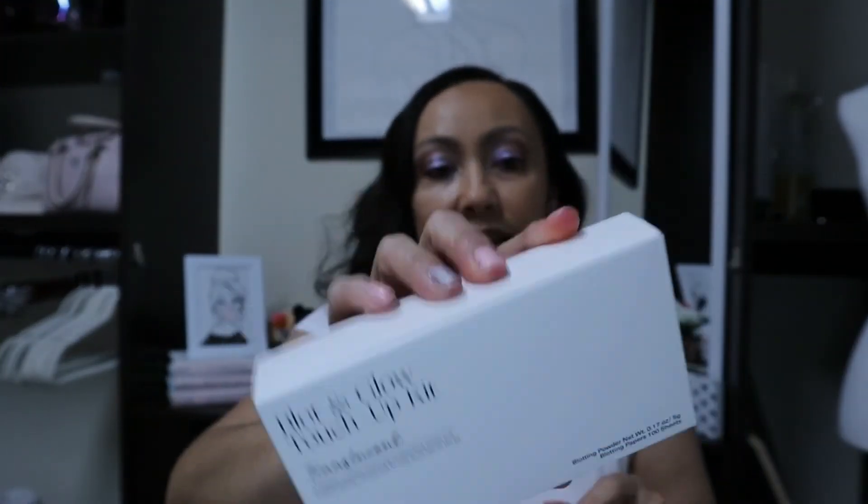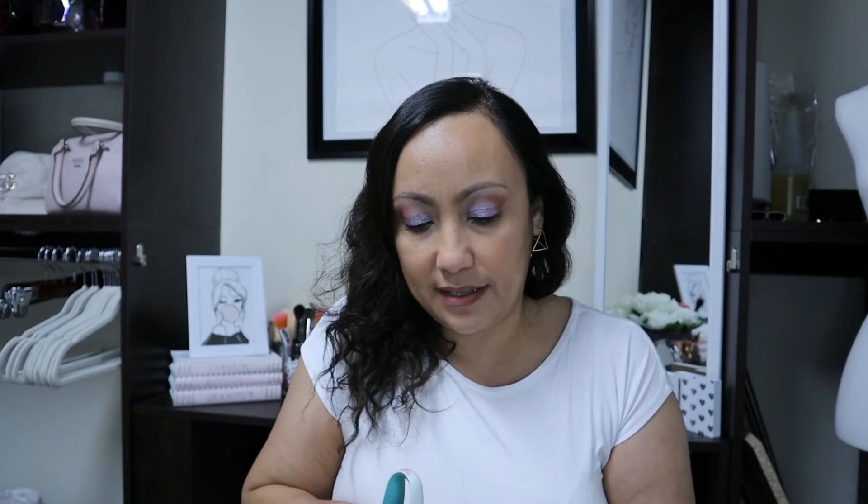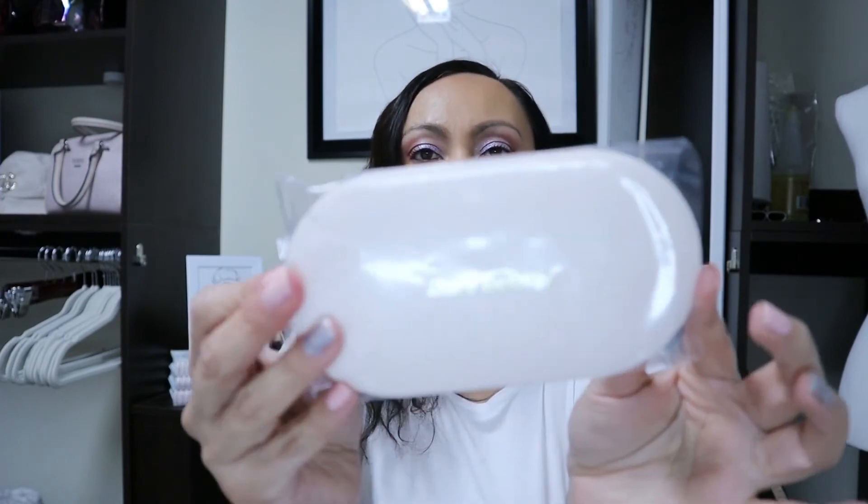It probably wasn't Boxycharm's fault — packages just get thrown around in transit. I did reach out to them and it was fairly easy. I provided a photo of the damage and let them know what happened. They offered a replacement, however that palette was sold out and not available. I don't think I'll be super excited about what they sent, but I appreciated that they were willing to fix it. It was my first experience with their customer service — they did an alright job, even if it was a bot.